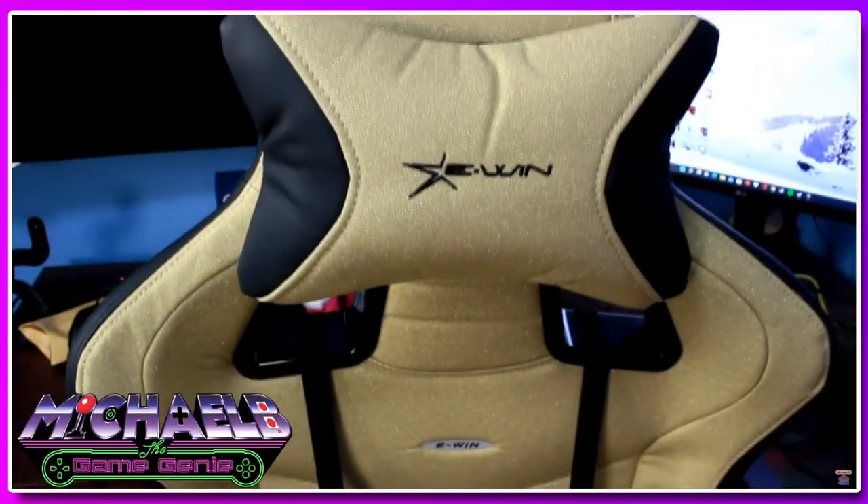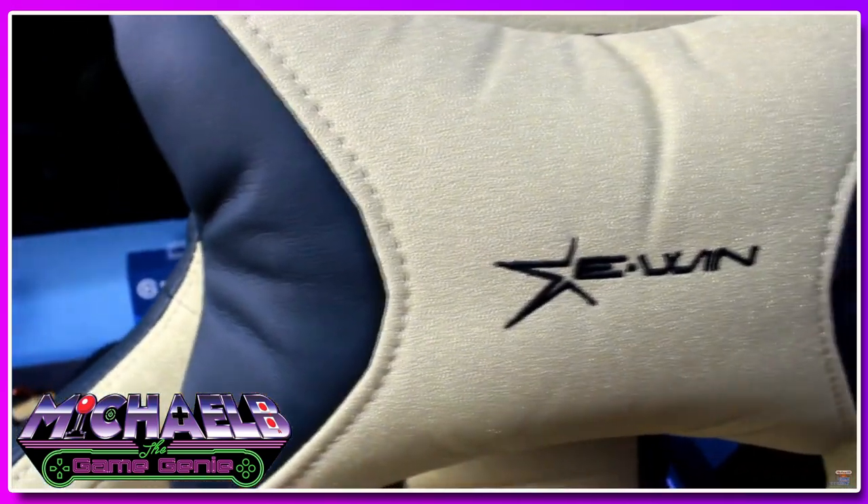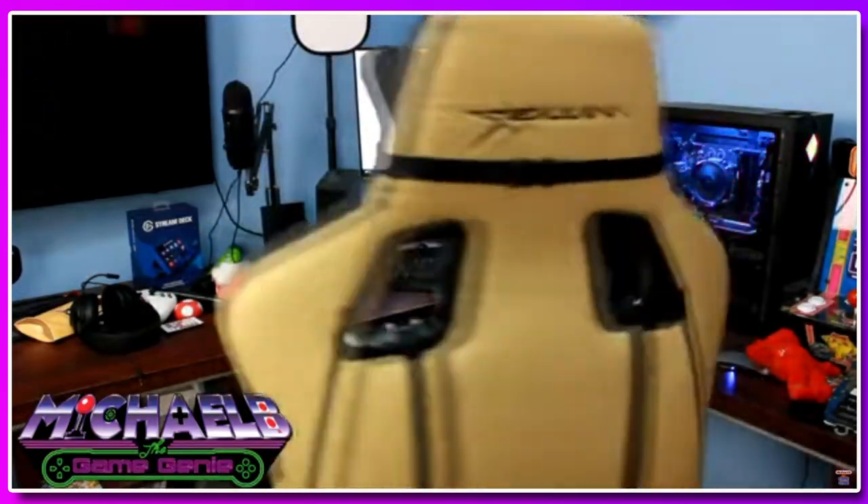You guys might be pretty familiar with the name EWIN already because I previously reviewed the EWIN Flash XL Heavy Duty Gaming Chair on this channel — in fact it's the same chair you see behind me in every single video. The people from EWIN were nice enough to reach out again and ask if I'd like to try one of their gaming desks, and I said absolutely.